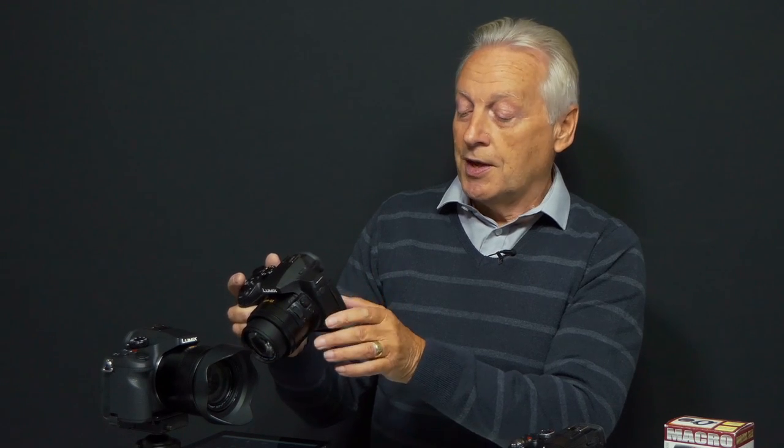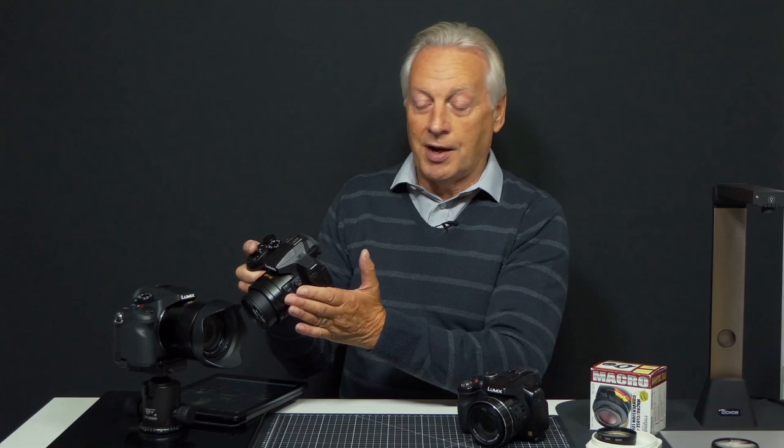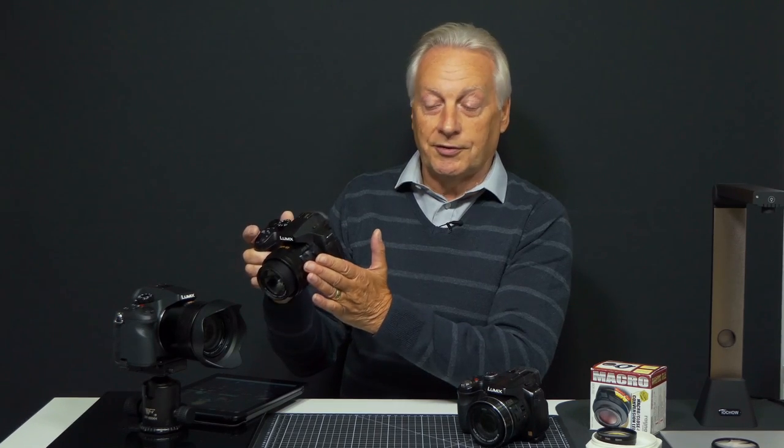To get back to the image size I want, I can now use the AF macro mode. By depressing the side button it allows me to select between AF and AF macro mode, and I can use the side wheel or the back navigation dial to select AF macro. Press menu set to lock that in place.